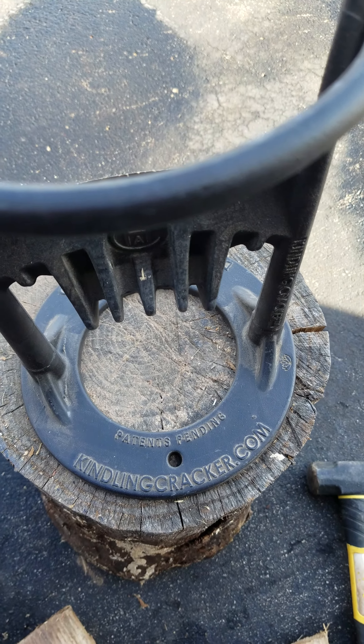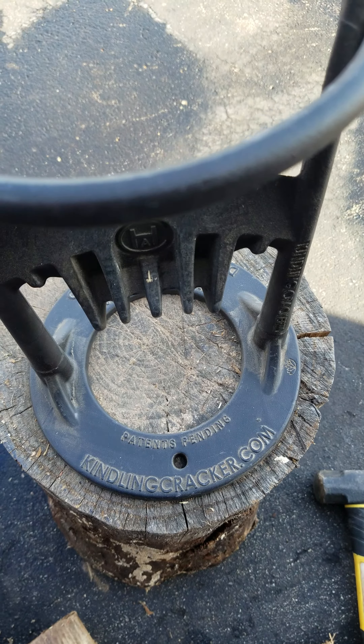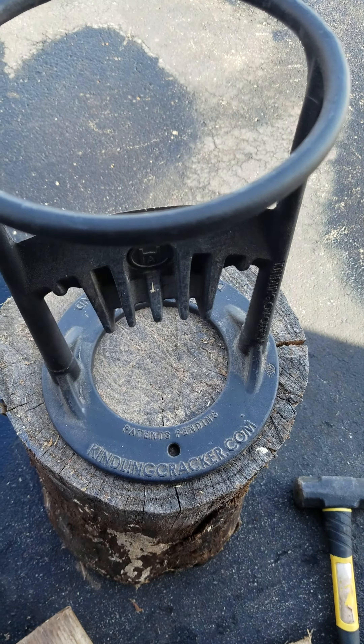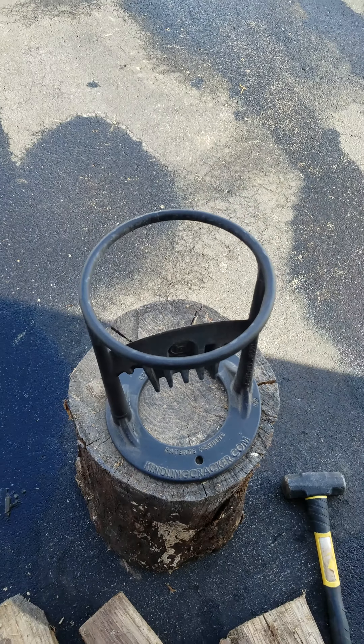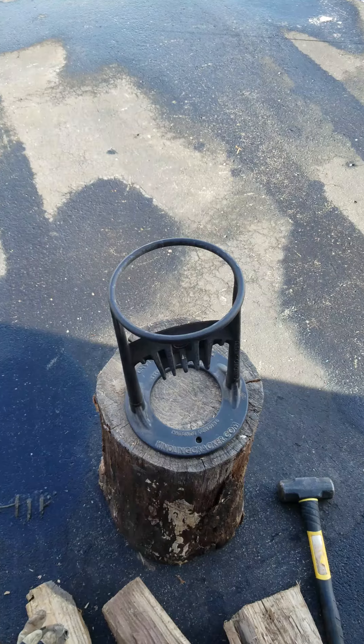I'm making a short video just to review the kindlingcracker.com. It's a tool used for making kindling obviously, but just splitting larger pieces of wood into smaller pieces. Here we go.